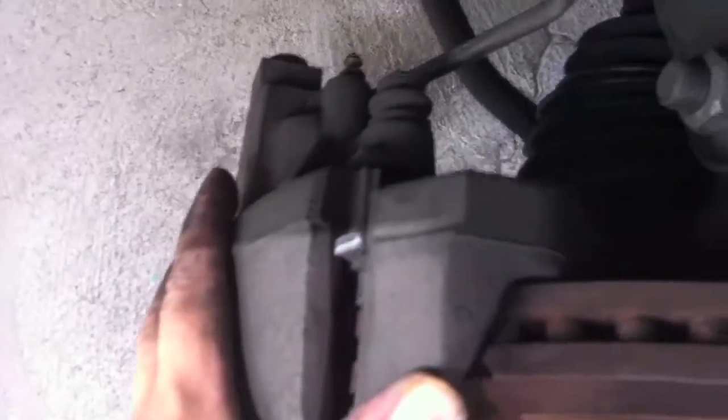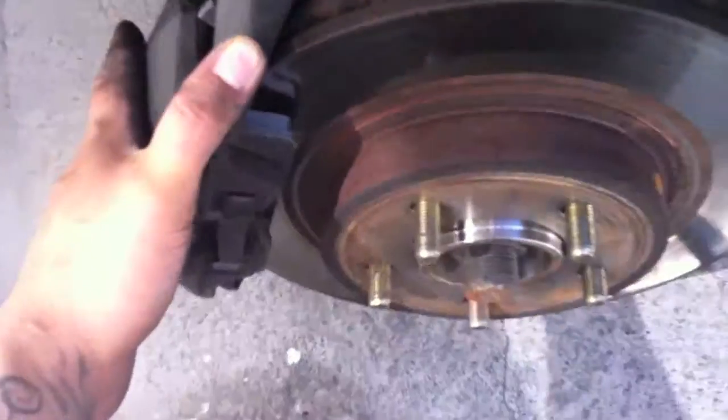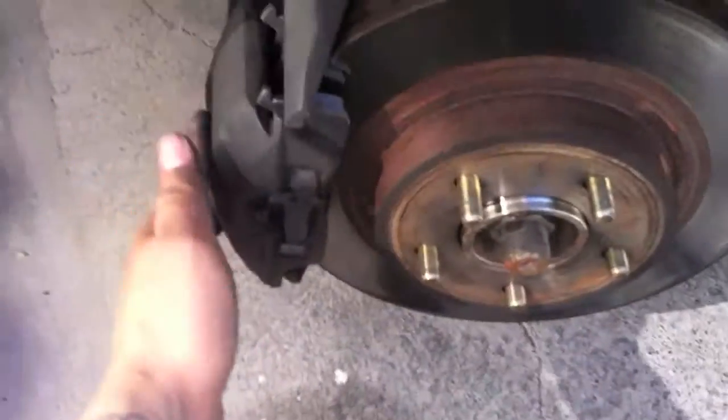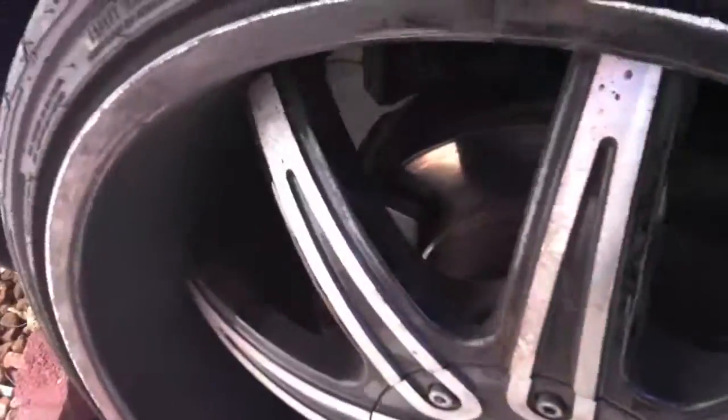So pretty much now everything is just assembling back. Everything goes back together — put everything together, it's going to be the same way. Just put the screws back again, pull the wheel back in, and yeah, you're pretty much going to be done. There it is — all done, brand new pads.